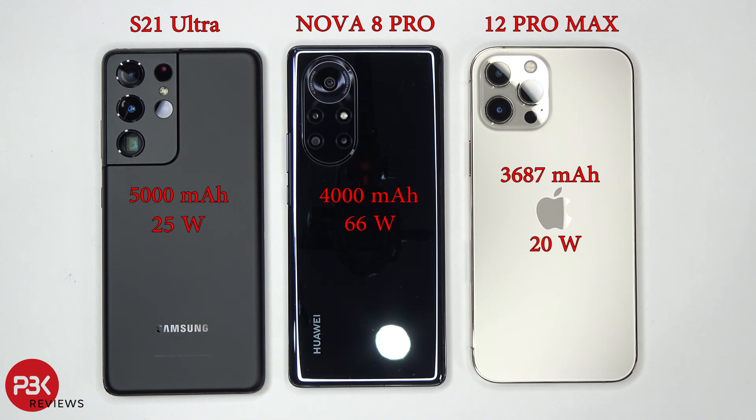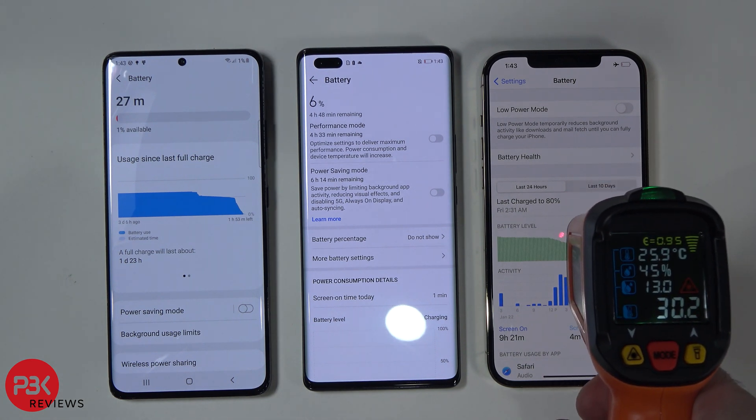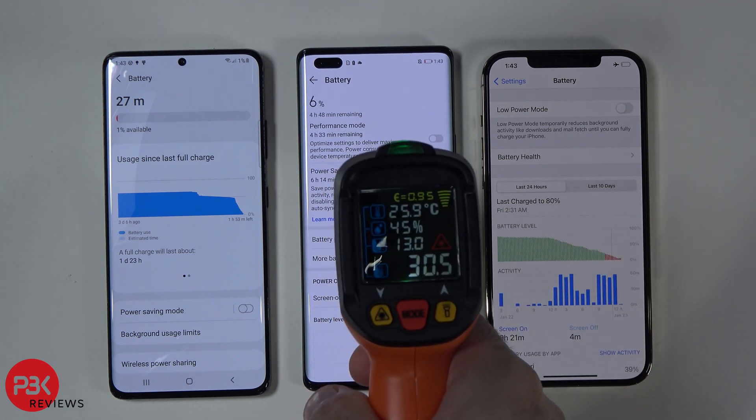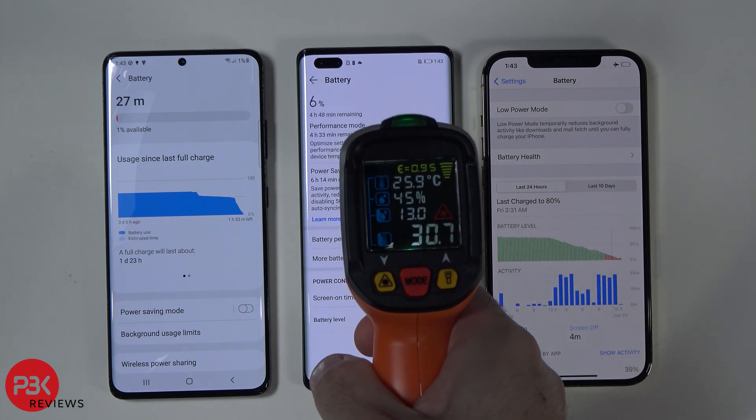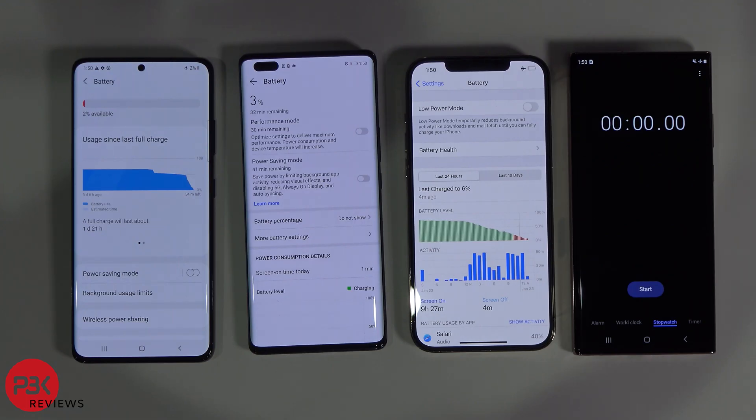Let's begin charging them and see how fast they charge and how hot they get. The S21 Ultra is at 3% battery life, the Nova 8 Pro is at 6%, and so is the iPhone 12 Pro Max at 6%. The iPhone is at about 30 degrees Celsius, the Nova 8 is also about 30 degrees Celsius, and the S21 Ultra is at about 30 degrees Celsius as well. Let's plug them in and start the test.